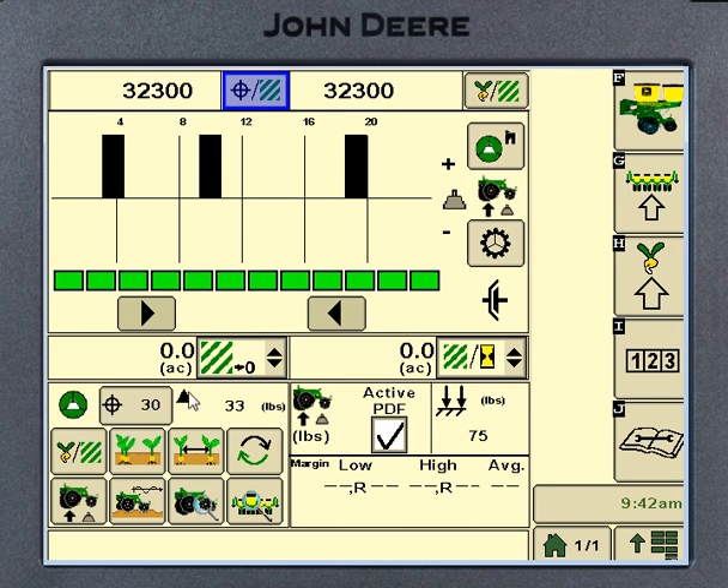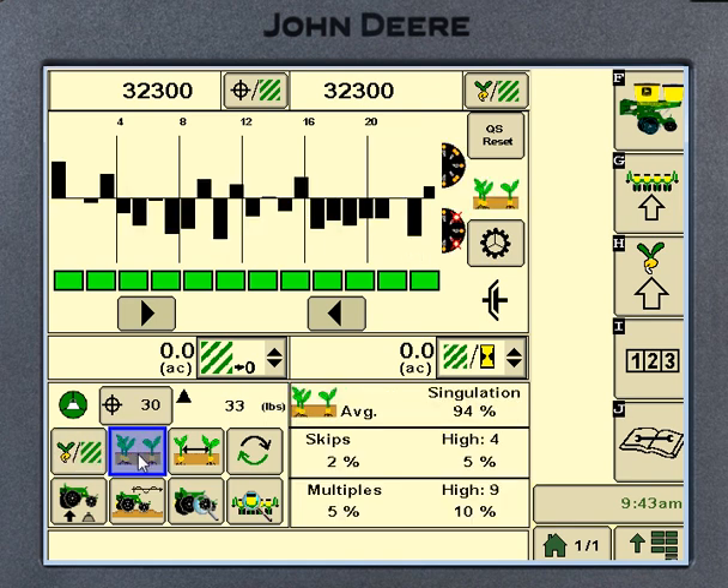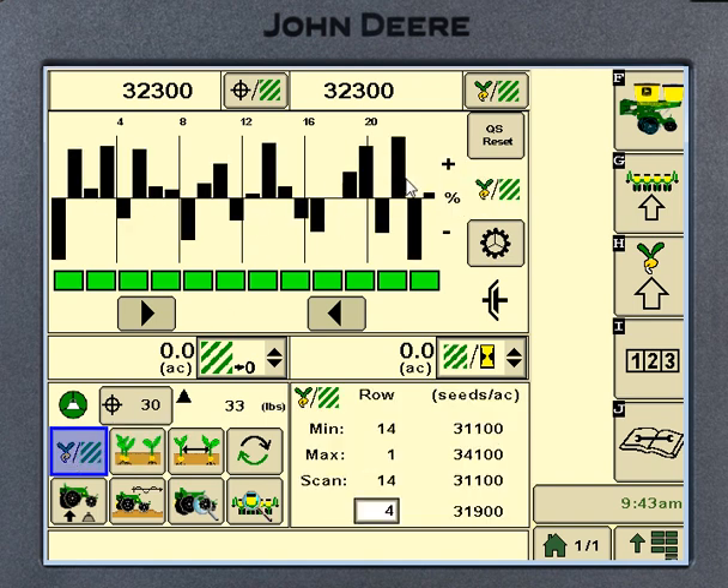You're going to see this active downforce icon here and also up here — we'll talk about that in a bit. Starting with the top left icon down in the bottom, this is just our normal SeedStar page where we see population. We've got 32,300 in there — that's basically what this line is simulating. Next we've got our doubles page. We've got a line in here showing an acceptable level; we'll get alarms if we start going above and beyond this.